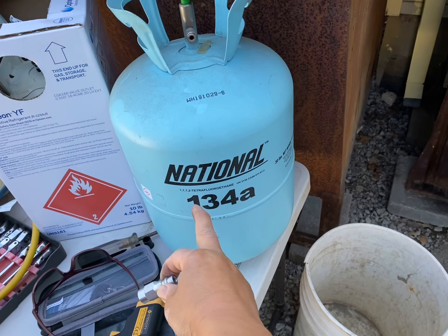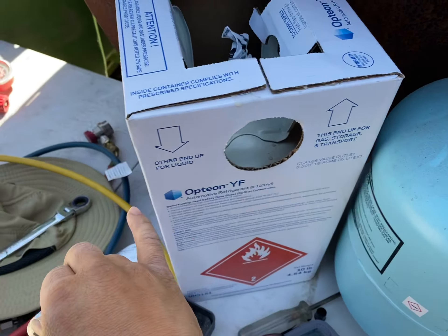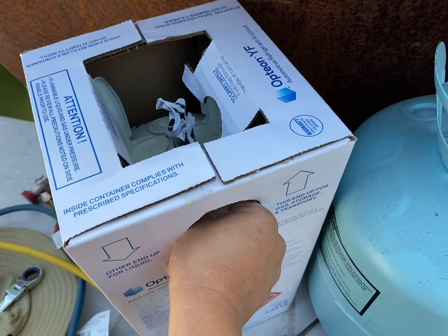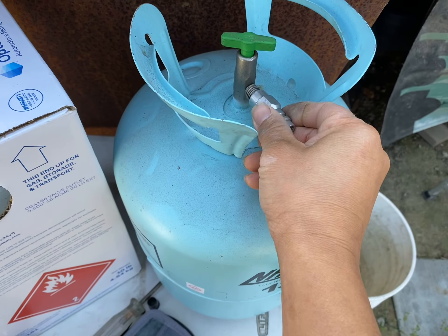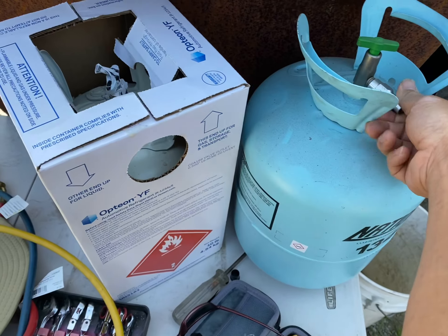This video is to show you that the adapter for a 134A 30-pound tank does not fit an R1234YF. Simply putting it on, it just will not screw on. This other one screws on perfectly. So if you're trying to do that to dispense refrigerant, it doesn't work. All right, thanks.